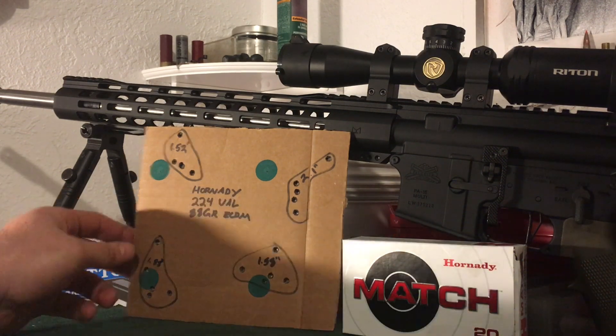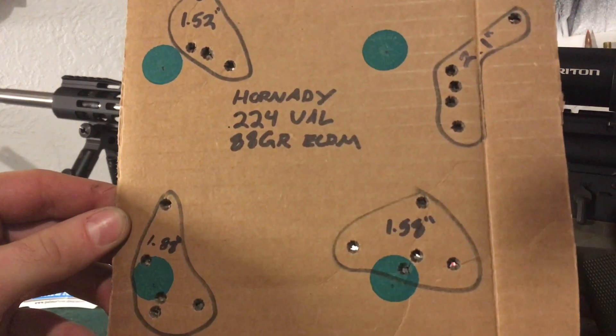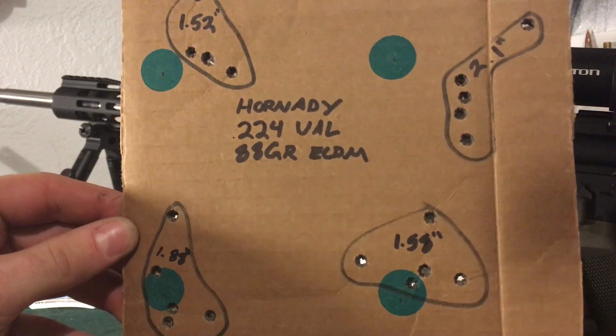So these were the groups I shot. The best group was about an inch to an inch and a half. The worst group is just over two inches, in the top right corner.